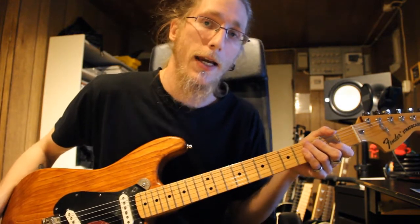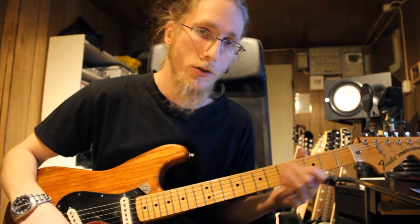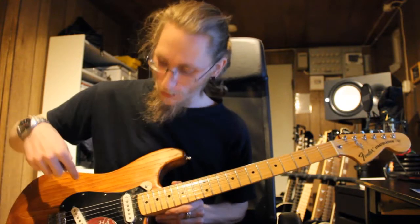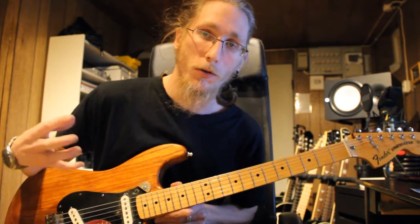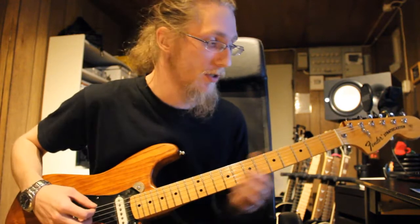I'm gonna show you how to do an open tuning. What is an open tuning? Open tuning is pretty much where you tune all six strings into an open chord, so you can play with one finger pretty much.